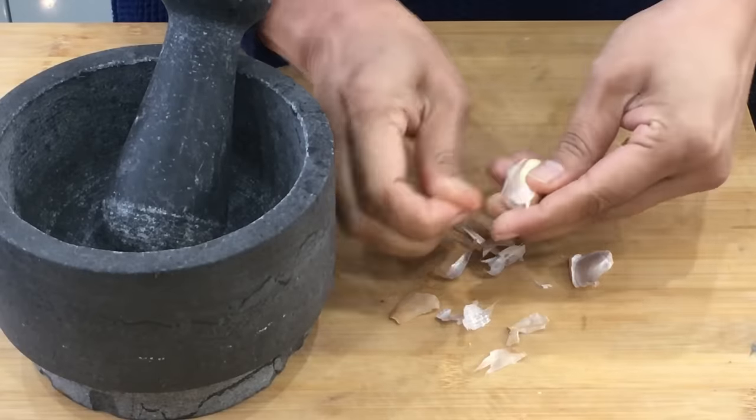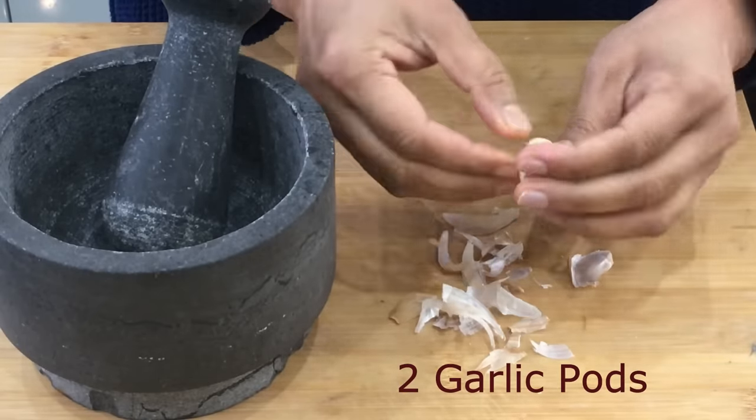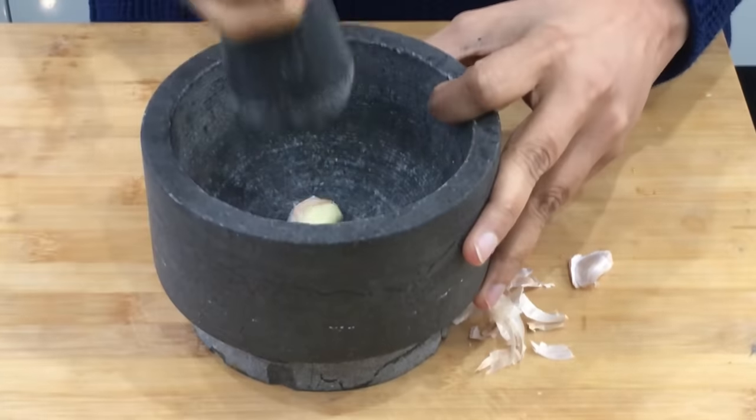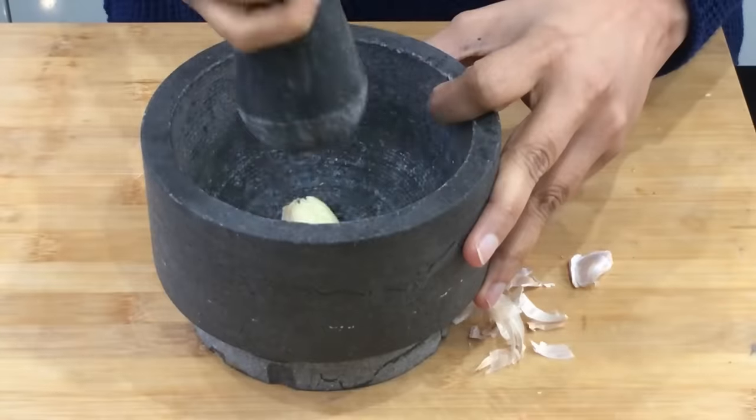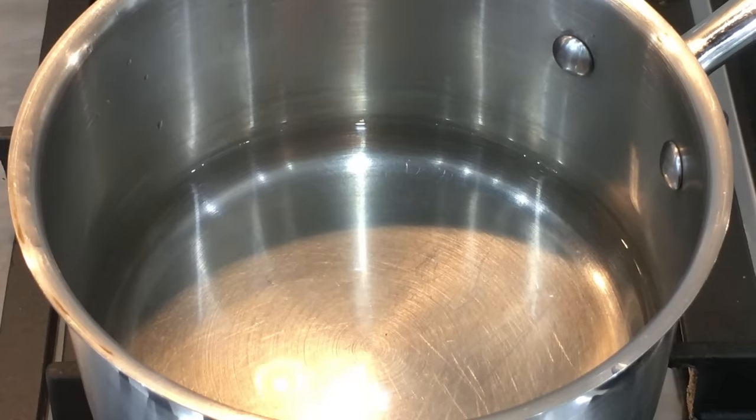The first ingredient is two garlic pods. I'm going to remove the skin and crush them. We leave the garlic at room temperature for 10 minutes — that triggers an enzyme reaction that boosts the healthy compounds. Whenever you use garlic, don't use it straight away; cut or crush it and leave it for 10 minutes before using it in your cooking.